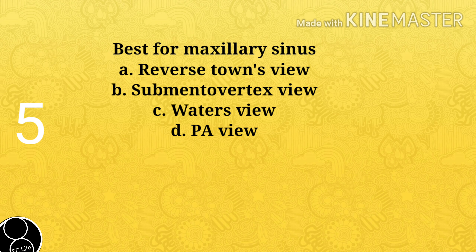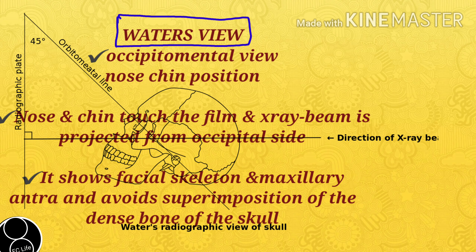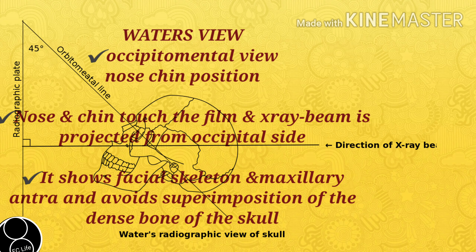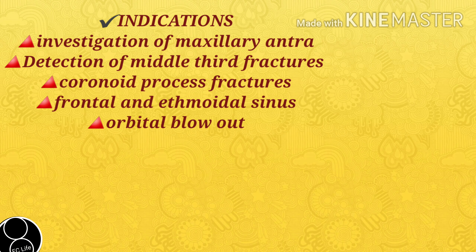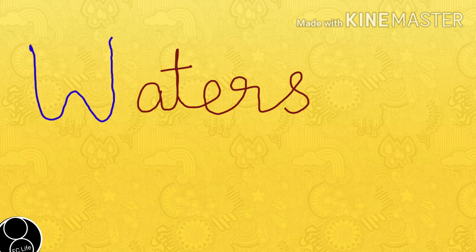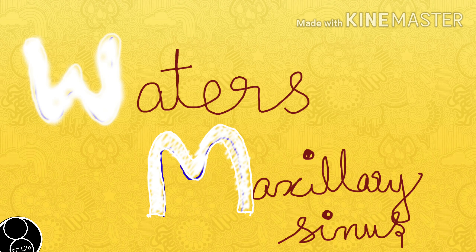Next question: Best view for the maxillary sinus? A. Reverse Downs View, B. Submentovertex View, C. Waters View, D. PA View. Answer is C. Waters View. Water's view is also known as occipital mental view or nose-chin position. Here, the nose and chin touch the film and the X-ray beam is projected from the occipital side. It shows the facial skeleton and maxillary antra and avoids superimposition of the dense bone of the skull. Indications include investigation of maxillary antra, detection of middle third fractures, coronoid process fractures, frontal and ethmoidal sinus, and orbital blowout. Memory tip: just flip the letter W and it becomes M — so for maxillary sinus, use Water's view.